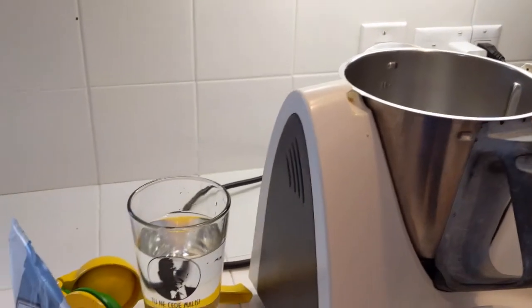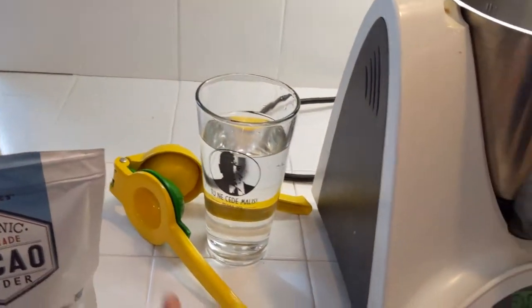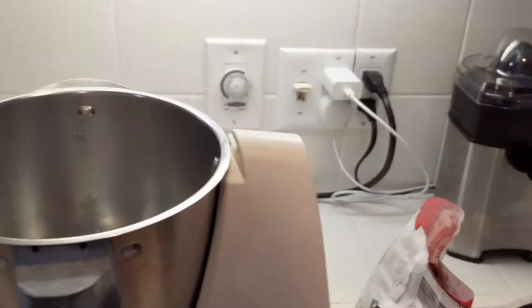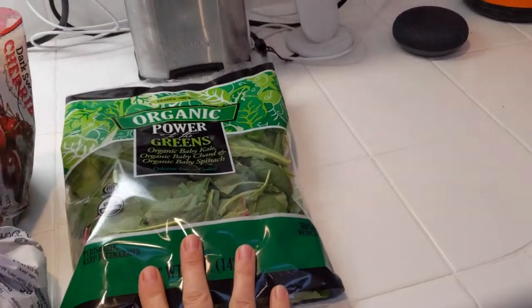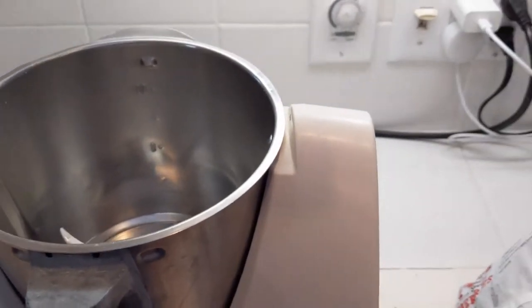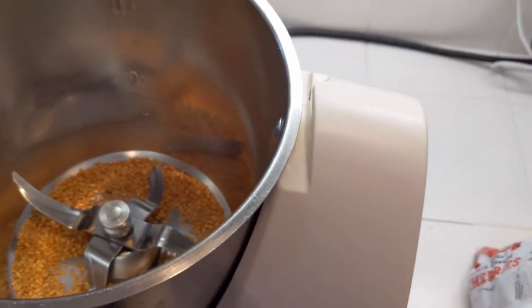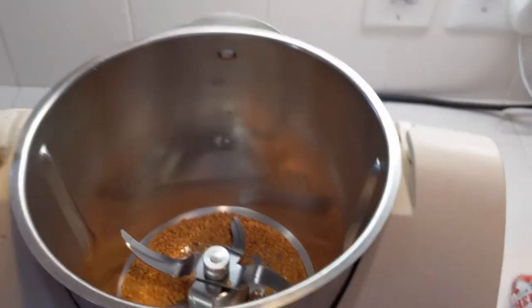Here's everything that's going to go into our smoothie. I've got some golden flax seeds, some cacao powder, half of a lemon, some water, some greens, berries, cherries, and then some more greens. First off I'm gonna put in the really lightweight items, which in this case is the flax seed. Then I add the cacao.